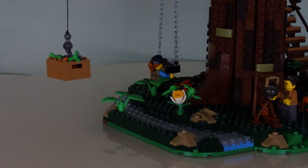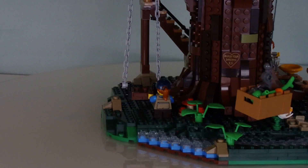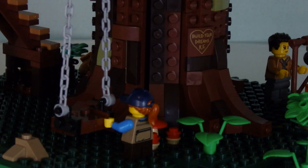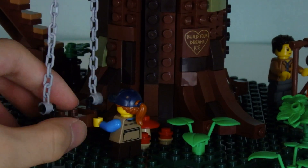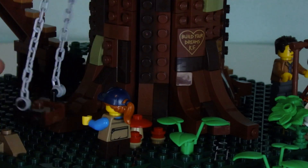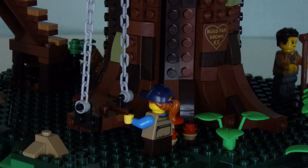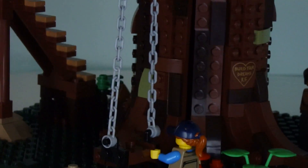If we turn this around, we'll get to the dangling crate of cargo in a second, but we need to take a look at this side first. On this side we've got a swing — a classic little swing attached with two chains. You can sit a minifigure in it and literally just swing it. It's not the sturdiest foundation, but it plays its part quite well. It's attached all the way up to the top.